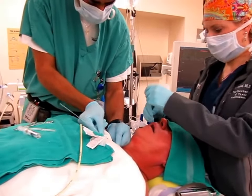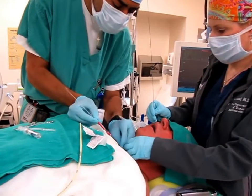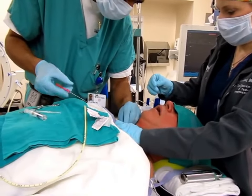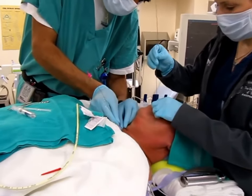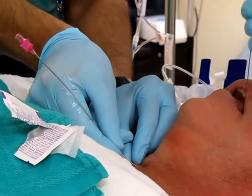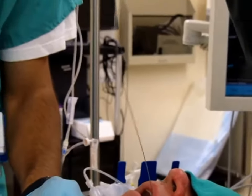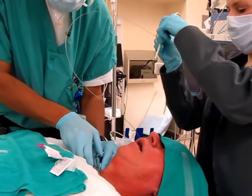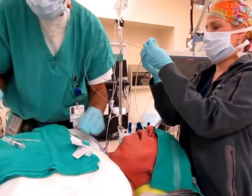Take your needle out and advance to the black line, just a centimeter past. Keep pushing — I'm just going to pull back because that will cause trauma. There's the black line; advance just a little bit past so we can see it. Clamp this right at the skin. Take that needle off — that's to avoid removing your guide wire.